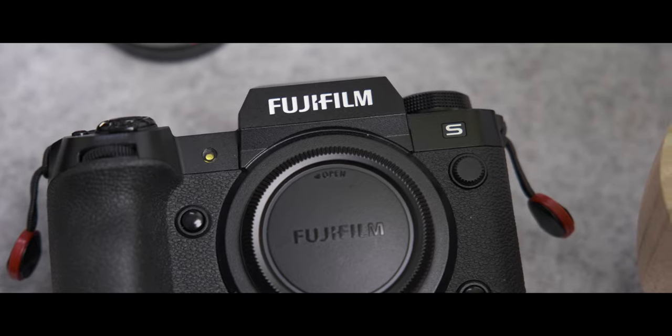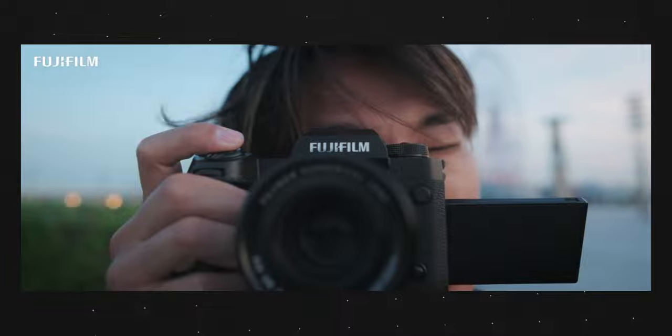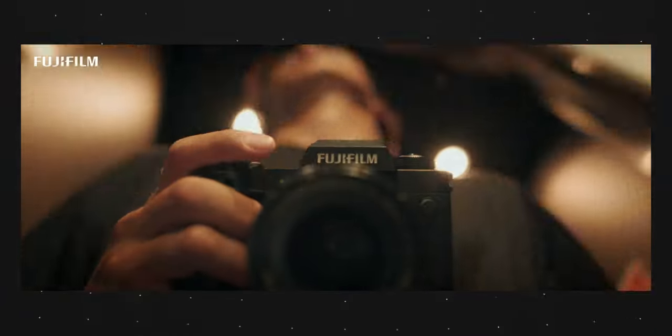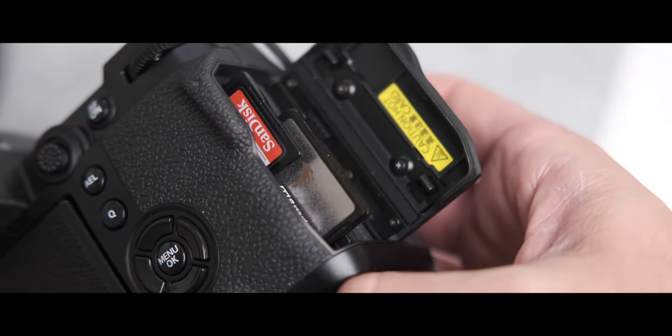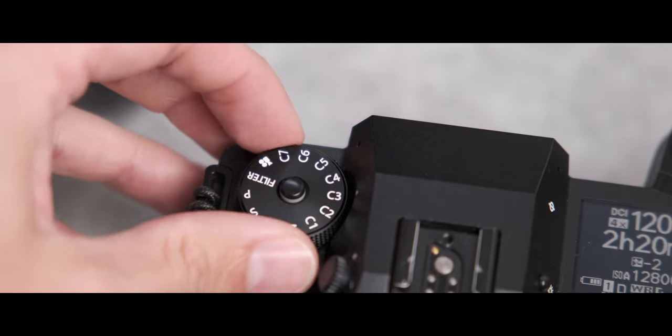But why did Fujifilm release a camera without the S badging? What does the S even mean? So on the outside, the Fujifilm X-H2 is identical to the X-H2S — exactly the same body style. The only differentiating factor is it does not have the S badge on the front. Same card slots, same battery, same dials. Everything is exactly the same, minus the S.